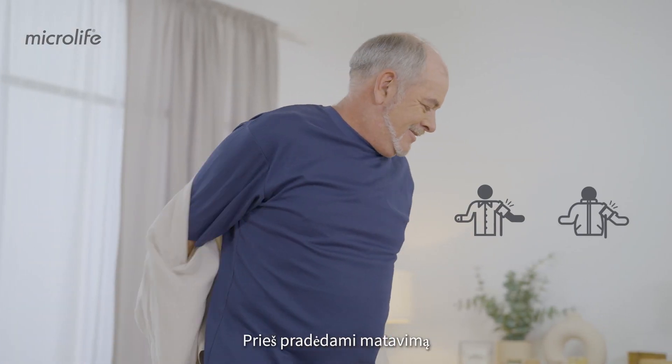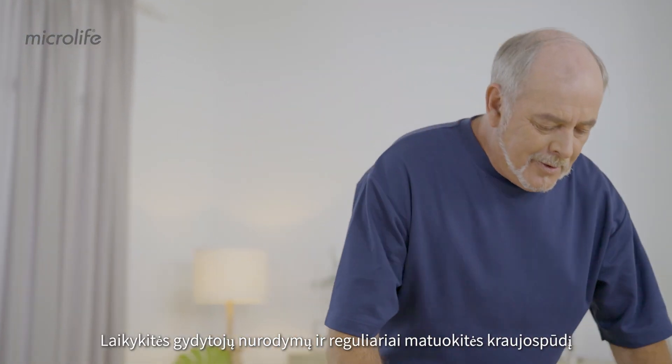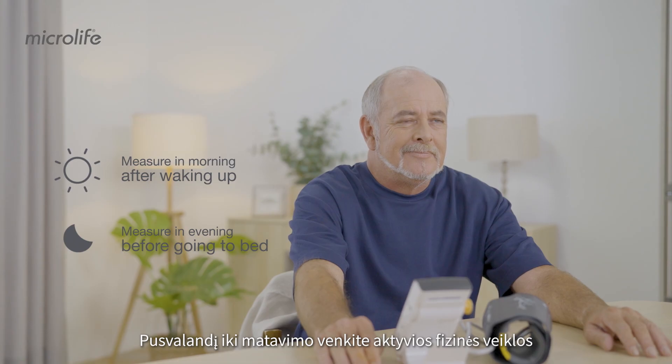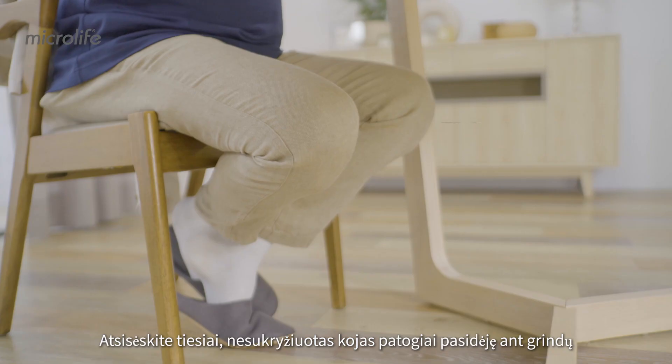To measure your blood pressure, start by removing any thick clothing. Follow your doctor's suggestions and measure regularly. Avoid activities 30 minutes prior to the measurement. Empty your bladder and rest briefly. Sit up straight,